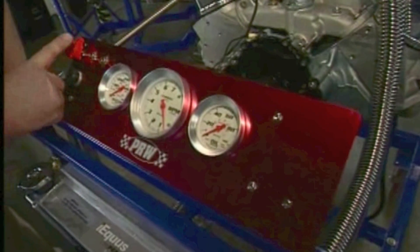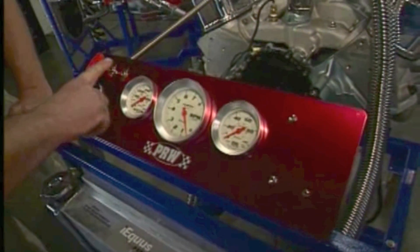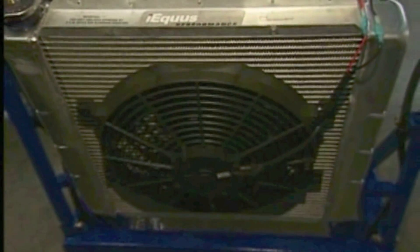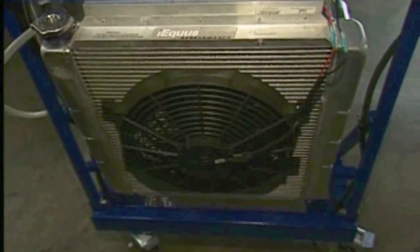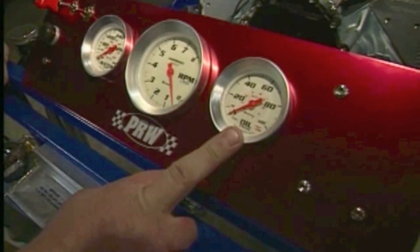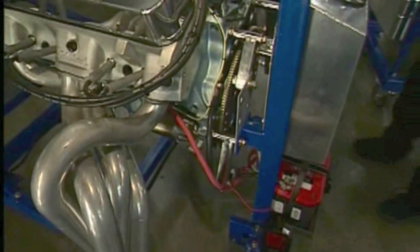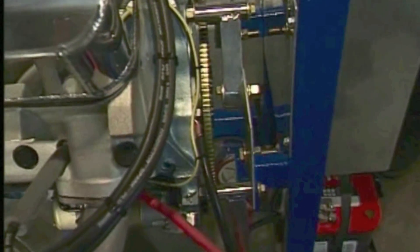For diagnostic and testing applications, there's a very nice panel laid out. You have a kill switch in case you have any problems, a starter for starting it, you're in control of the fan which will need a push-pull. You can keep an eye on the water temperature, the engine RPM, and very importantly, the oil pressure.